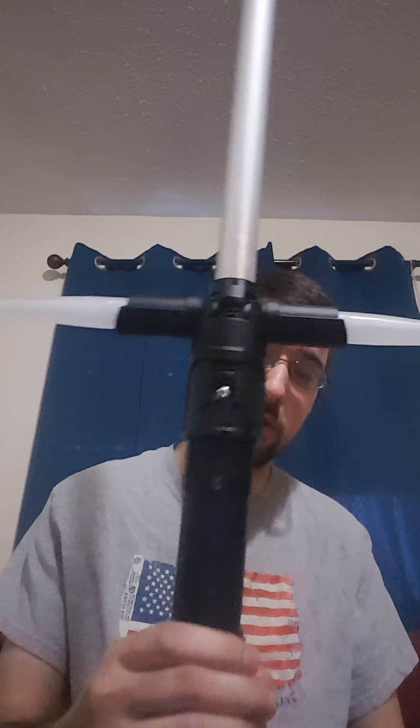Hey Sabre fans, it's Aaron of ANW Sabre Services. I have a special Sabre reveal for you today — it is my first Crossguard, a Korbanth Crossguard version 2.0.